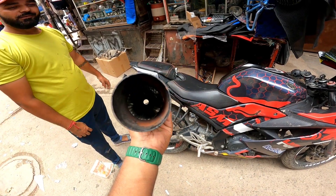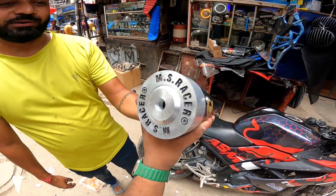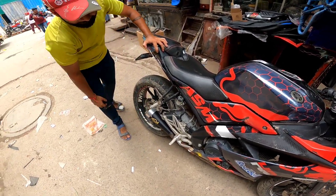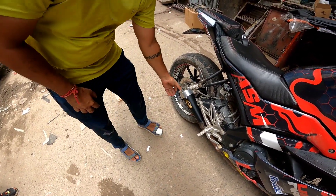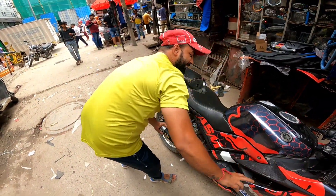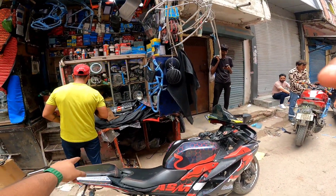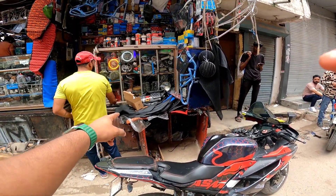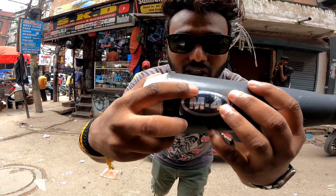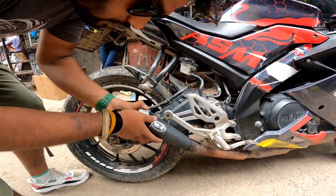Rahul has some exhausts here. This one is suitable for city riding. This is the H2 guys — H2, Zift, Zift. And now this is an exhaust — and now M4, so it looks like an M4.